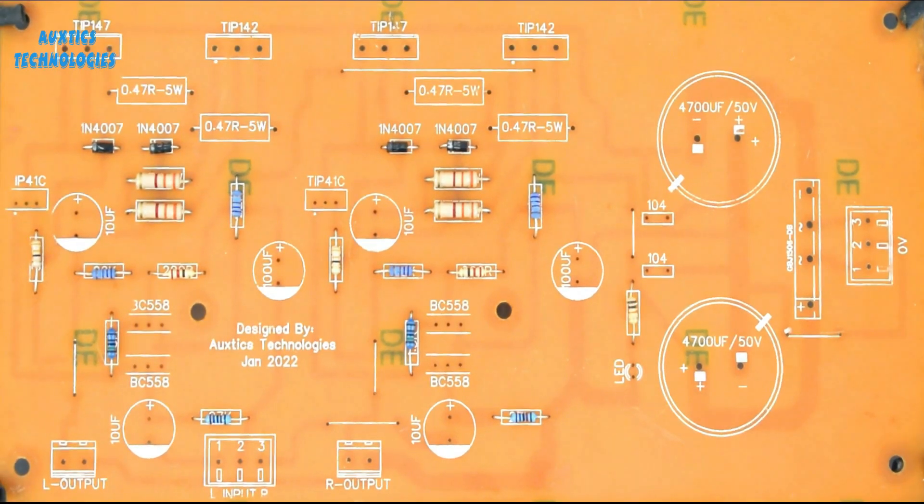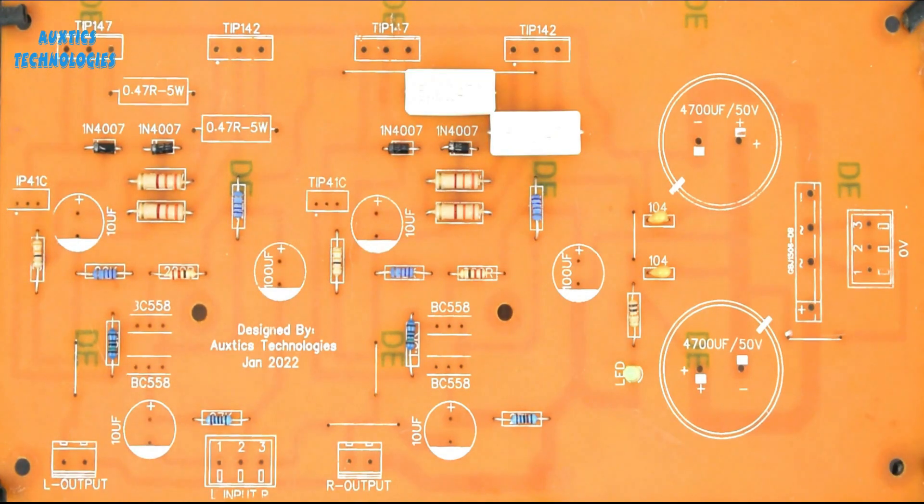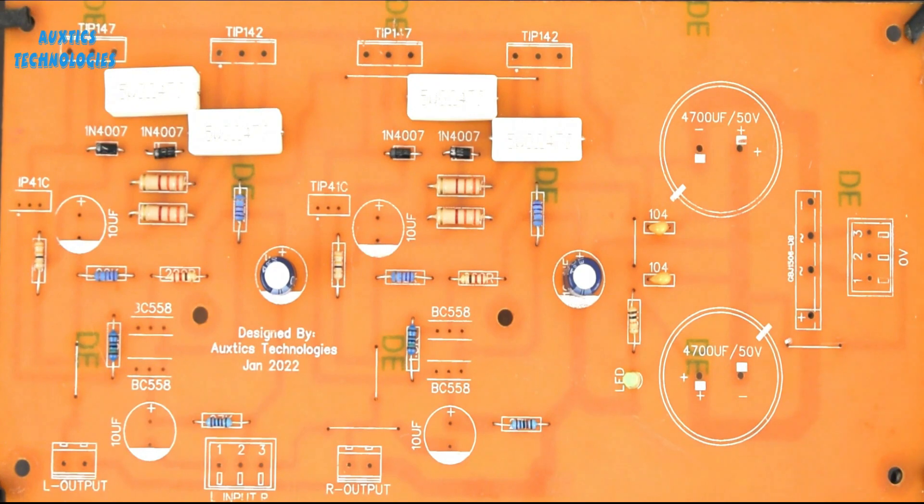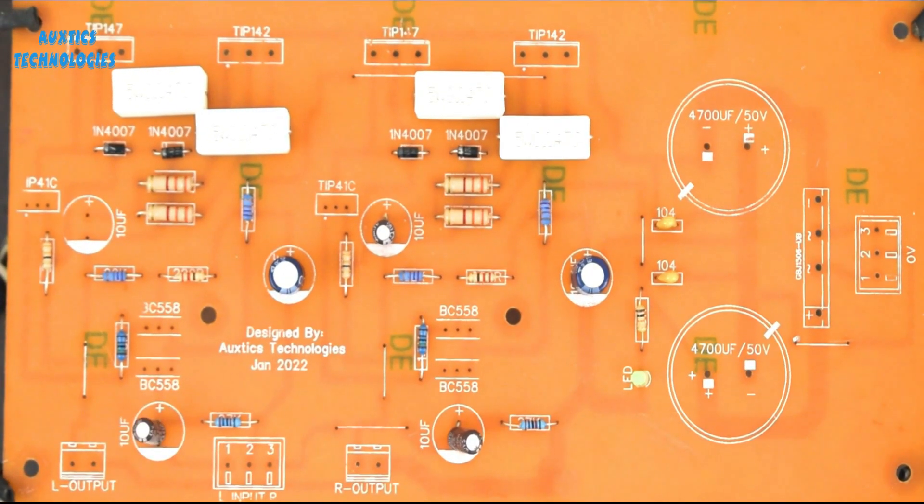Here you can see how easily all the components are able to mount on this PCB, because every part number is already written on the board and anyone can easily assemble this PCB.